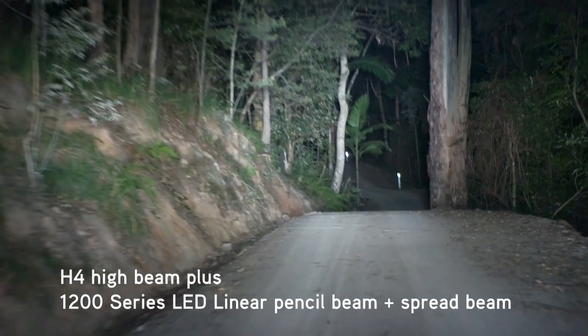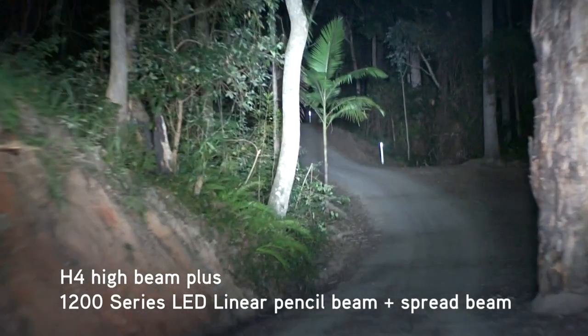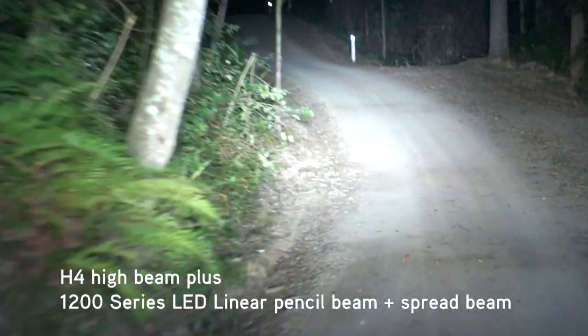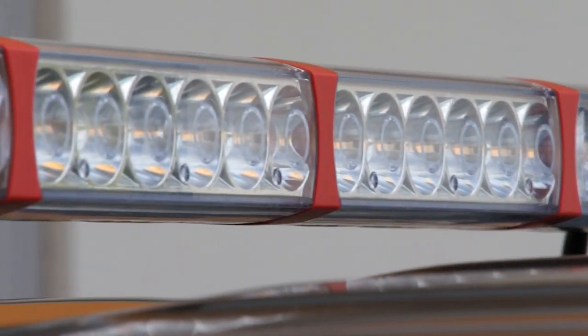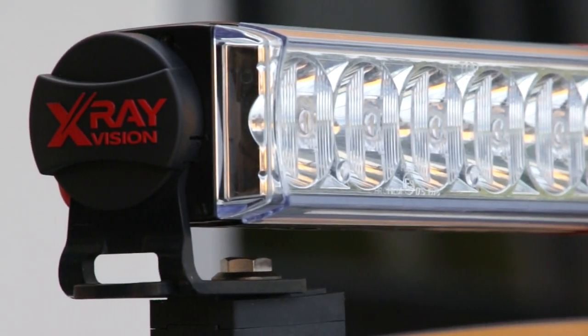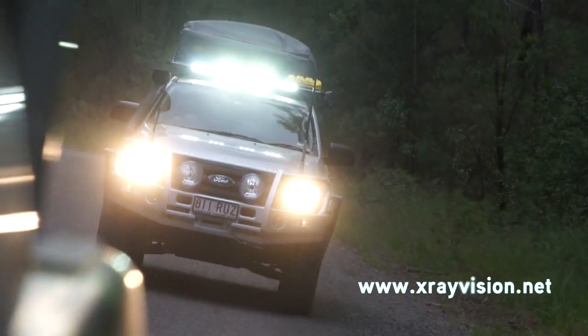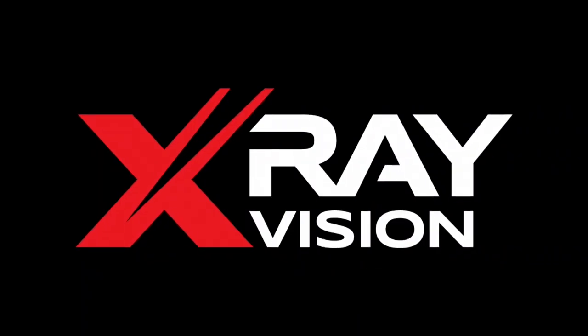As you can see, the X-Ray Vision quad-optic LED driving lights really are high performance, and with their unique sleek form factor, they've changed the shape of driving lights forever. For more information on the linear range, visit x-rayvision.net. X-Ray Vision. See beyond.